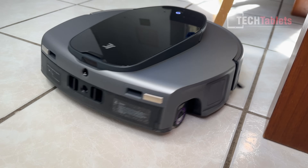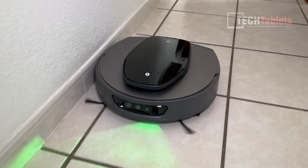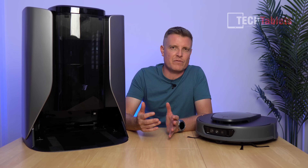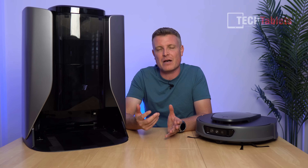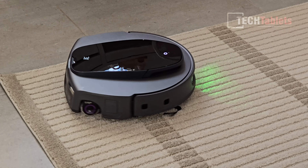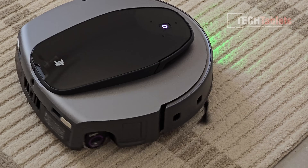Once mopping is done, the mop has been self-cleaning throughout the run, so it doesn't need to scrub at the station. What it does do is take the wastewater, add fresh recycled water, then proceed to dry the mop so there's no worry about a damp mop growing mold, mildew, or odors. The mop also auto-lifts 8 millimeters over carpets and mats — depending on your settings you can set it to auto-lift and increase suction over mats, or avoid mats and carpets entirely.